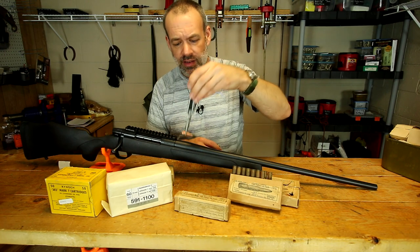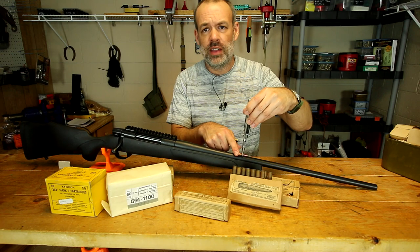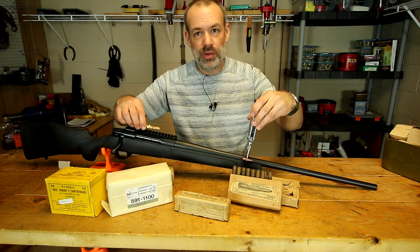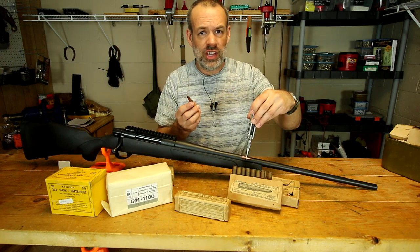I have a bullet right here at the end of my Leatherman — it's actually a .30 caliber. Let's say you've shot this and it's gone halfway down the barrel, so it's sitting right there. You take your next round and chamber it because you don't realize that something was very wrong with that shot.